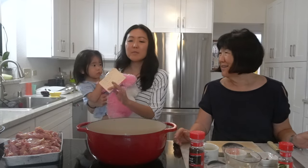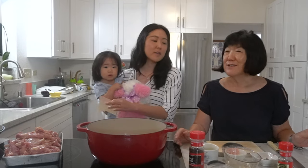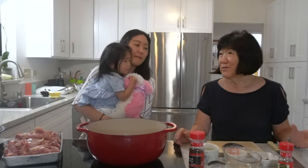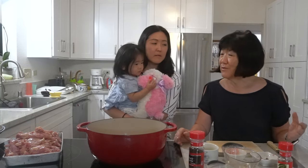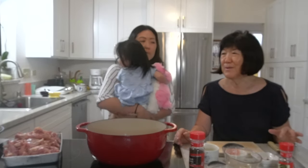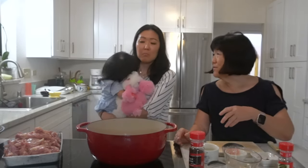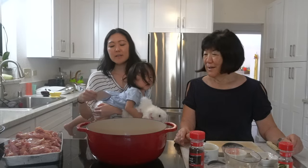Today we're going to be using boneless skinless chicken thighs. But how is this different from a stewing chicken? A stewing chicken is an older chicken. She used the whole chicken — not cooking it whole, but cut up into parts, so you had all the different pieces: drumsticks, bones, and so on.